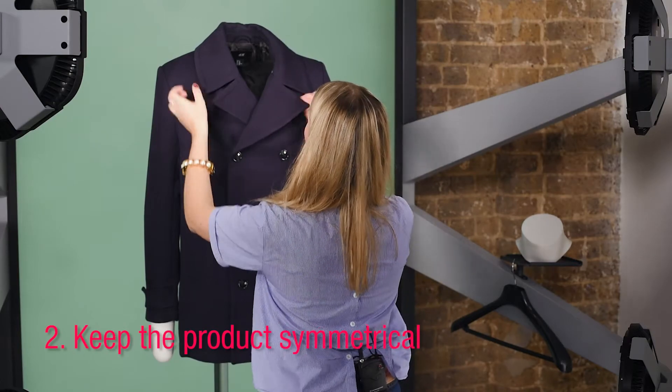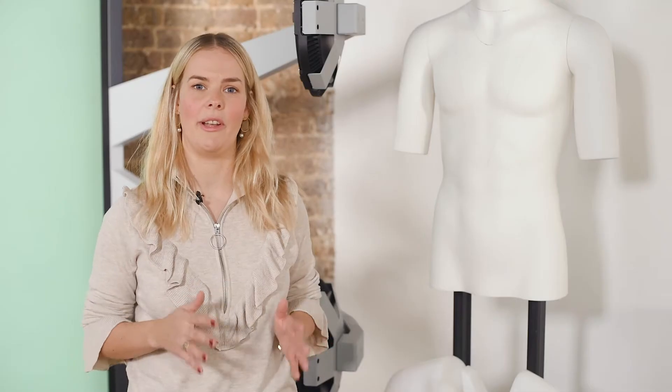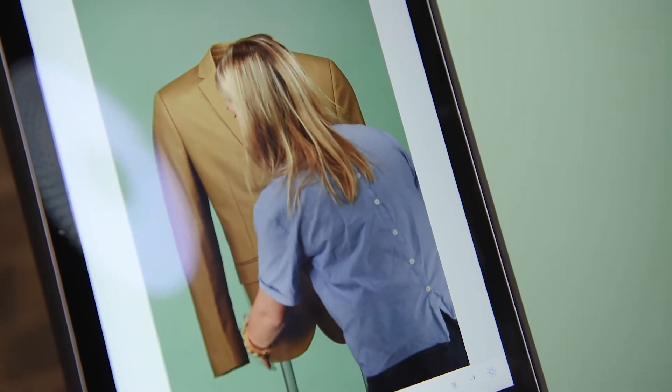Once you put the garment on the mannequin it's really important to make sure everything is symmetrical and in line. I normally start by checking the neckline and shoulders, and from there go down to look at the sleeves and the hemline.